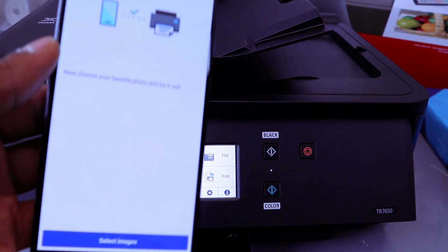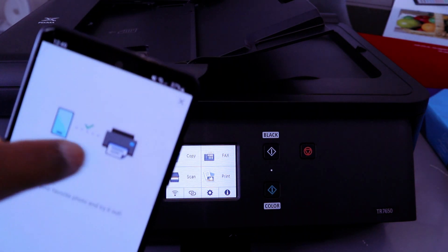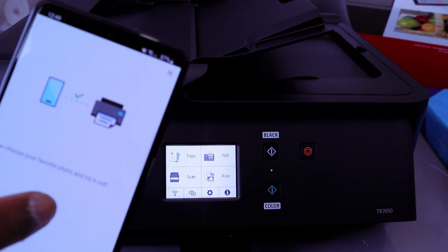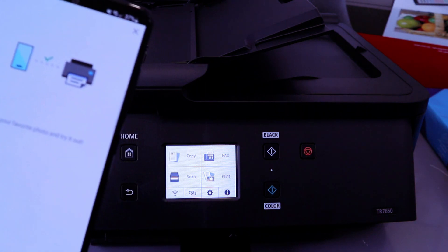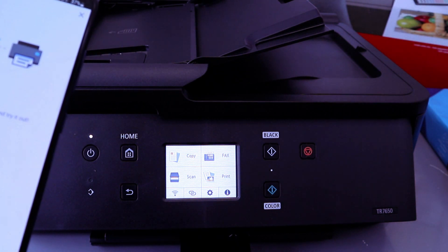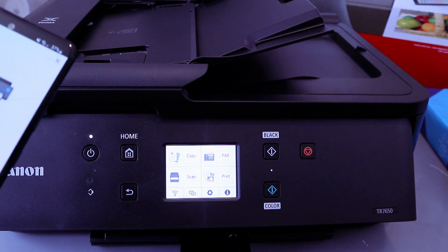Here we go — you can see it will show you your phone and printer, and it will show a green indicator confirming a good connection. You can choose your favorite photo and try it out. This printer is now connected. You can select an image or any document you want to print.